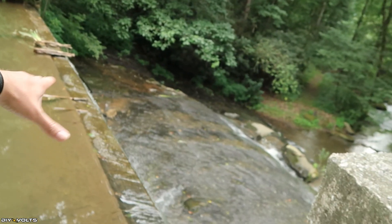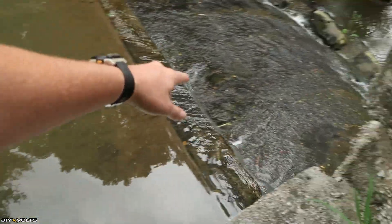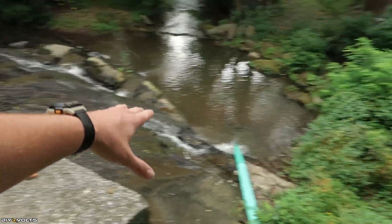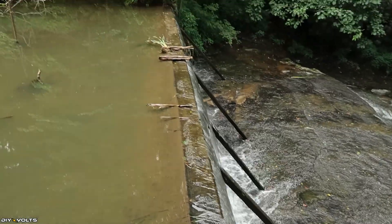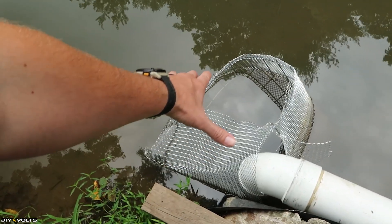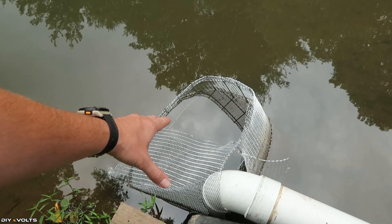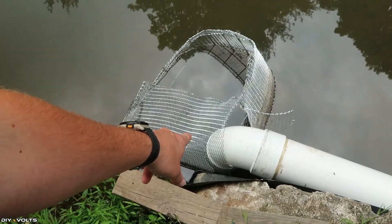Behind me is a pond that is several feet deep, and there is a dam on this side which drops approximately eight feet from this point down to the rock, and then there is an additional drop from that rock down to the bottom for a total of 15 feet. There are a couple hundred gallons coming across this all the time, and here is the intake to his unit. He's got a screen cage that prevents debris from entering into the pipe, and then he's got a six-inch pipe elbowed down into the water.